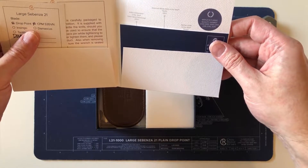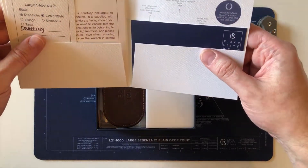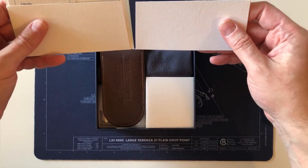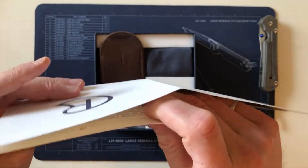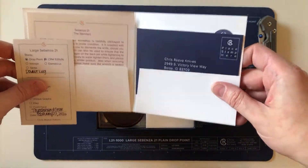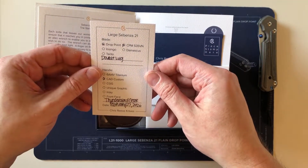For those that enjoy looking at the collection, welcome and enjoy this video. This one's special, so you're going to want to stick around and see it — a little surprise. There's no sticker, but I'm going to Chris Reeve in a couple of months to visit, so I'll pick up a sticker then.